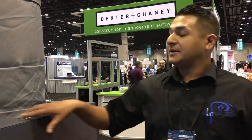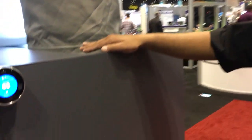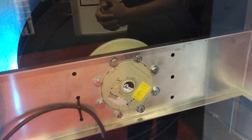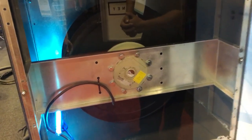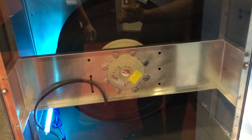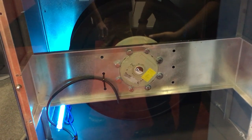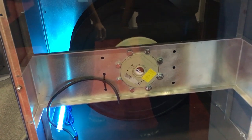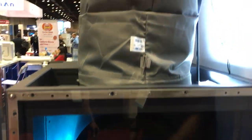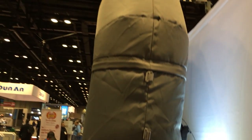We have our easy panels that give you easy access within the air handler for servicing — they easily pop right off. Inside the air handler you'll see our Zilla bag backwards inclined fan, which allows us to run higher inches of static pressure. This is going to be pushing out 3,500 CFM with the static involved with the dual channel coils.